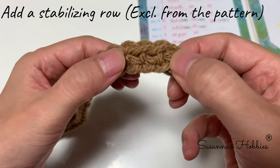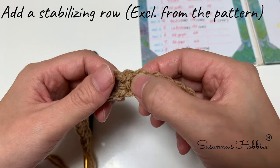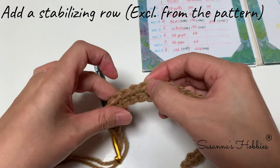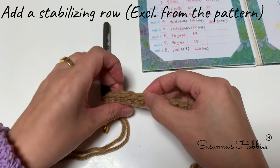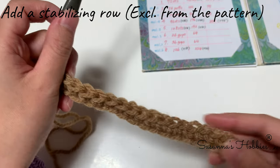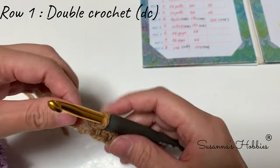One, two, three, four, five, six, seven, eight, nine, ten, eleven, twelve, thirteen, fourteen, fifteen, sixteen, seventeen, eighteen, nineteen, twenty, twenty-one, twenty-two, twenty-three, twenty-four stitches. Okay, so let's start Row 1 — Row 1 is double crochet.